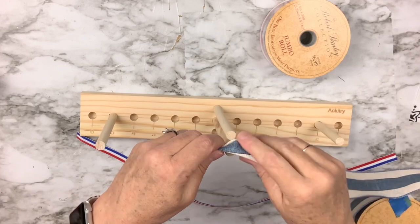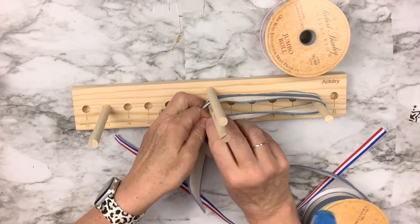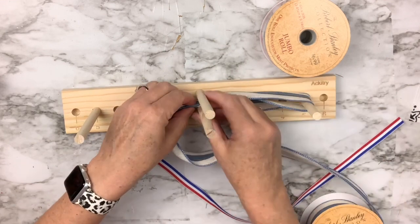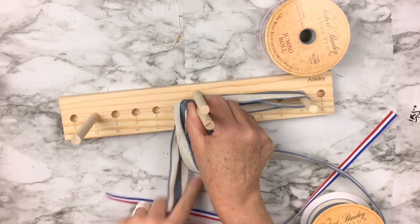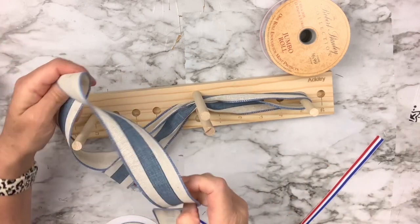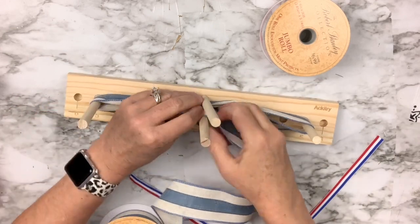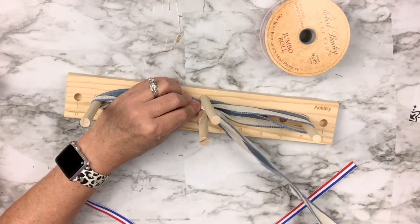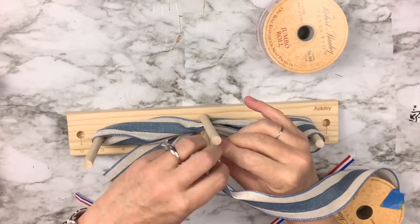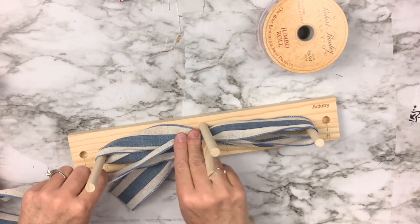Now I'm taking my bow maker and using gorgeous ribbon I got at Hobby Lobby on a huge clearance. I'll make a five-inch tail, then start wrapping loops. Since one side of this ribbon has no pattern, I'm going to twist in the middle every time. I'll make three loops on each side, then pull another five-inch tail out on the other side and cut at the five-inch point.